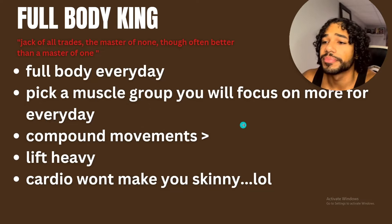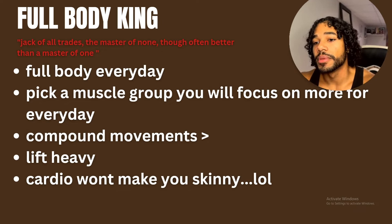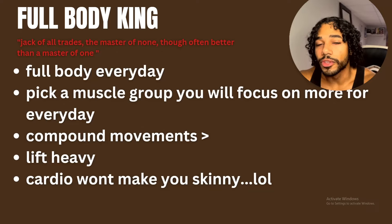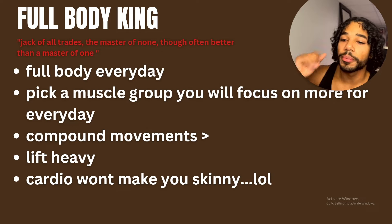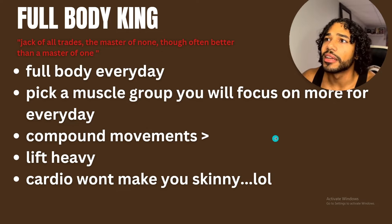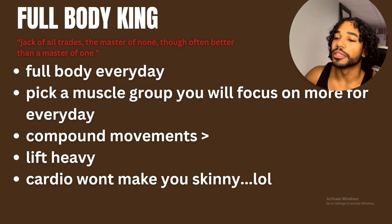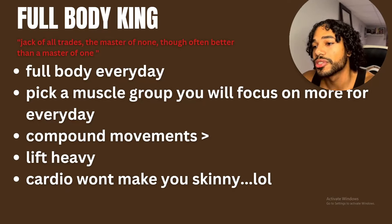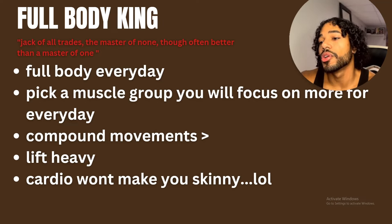Lift heavy — lift within what you can lift, but always push to lift heavier because that's how you get bigger. Stay in that rough range of five to seven reps and try to progressively lift heavier. Don't injure yourself, but once you lift heavier you grow faster.